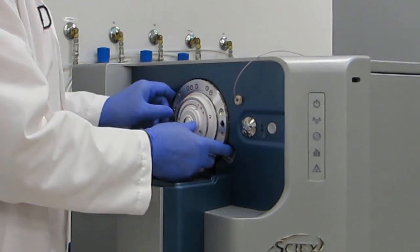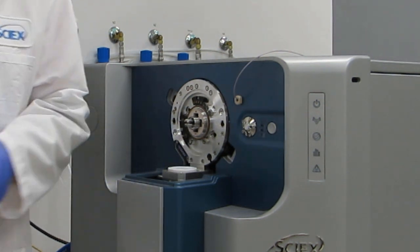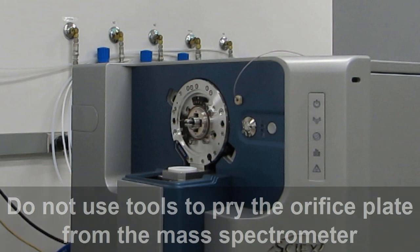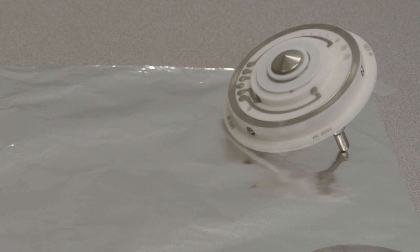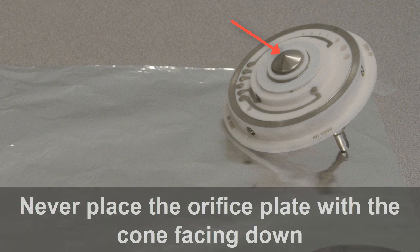While supporting the orifice plate, push on the latches to eject the orifice plate away from the body of the mass spectrometer. Do not use tools to pry the orifice plate from the mass spectrometer. If the orifice plate does not eject, the system may not be at atmospheric pressure yet. Carefully place the orifice plate on a clean surface with the guide pins facing down. Never place the orifice plate with the cone facing down.